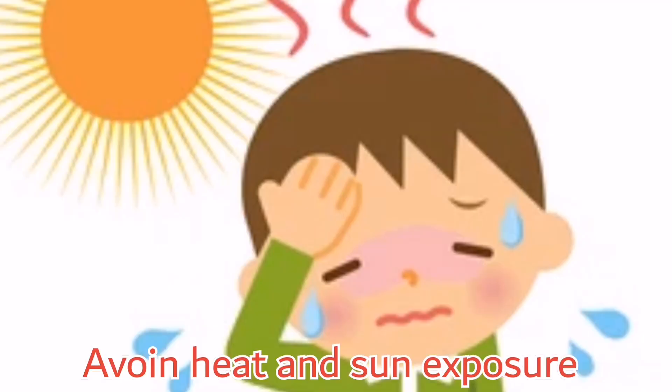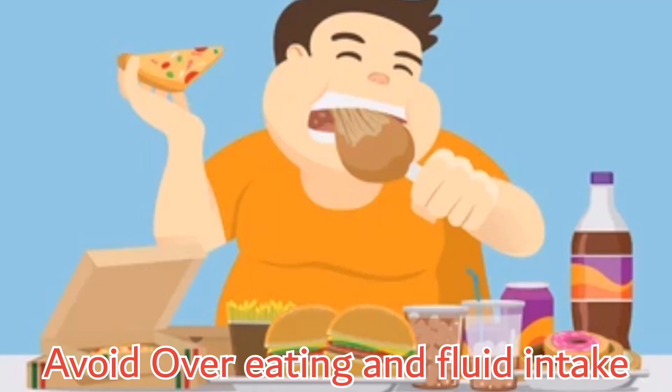Make sure your body stays hydrated throughout the day. Avoid overeating and ensure a good fluid intake, because overeating can hurt your body and ultimately lead to dehydration.